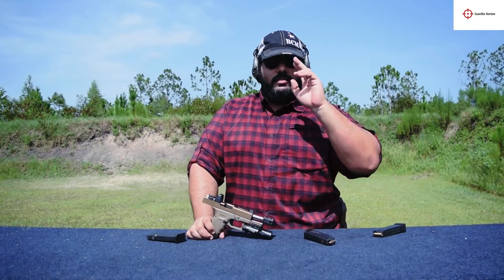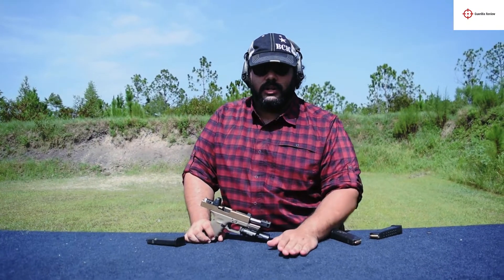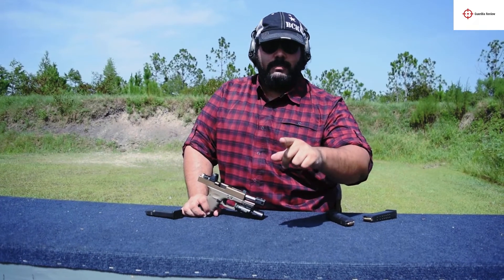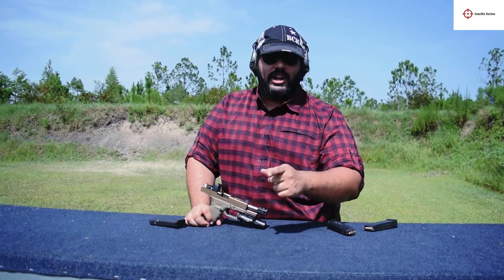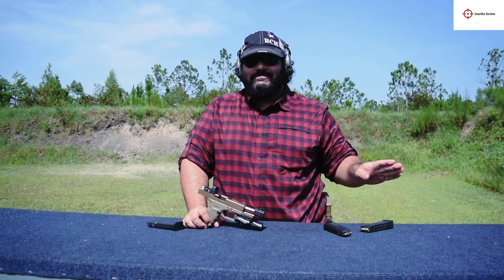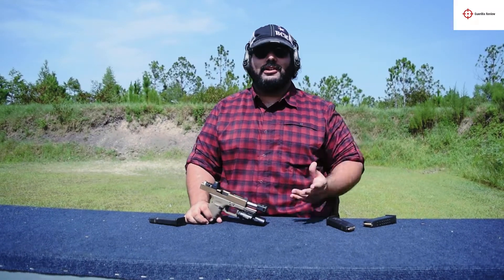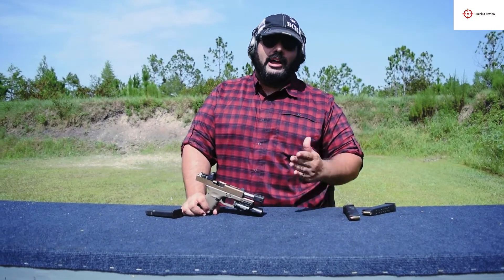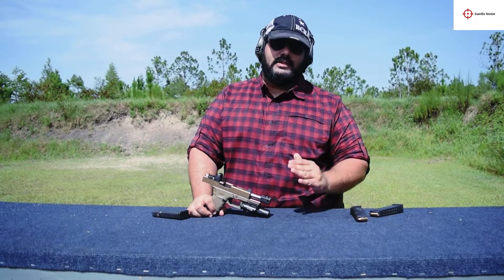Everybody talking about the boogaloo — stop buying extra guns and stuff. Buy one gun, a ton of ammo, make sure it's a good gun. Buy an infantry field manual and a ranger handbook. Nods are cool, but training and practice matter. I'm not going to do the Garen Thumb thing about training because I'm not a professional like he is, but I will tell you — you need to learn these tactics.